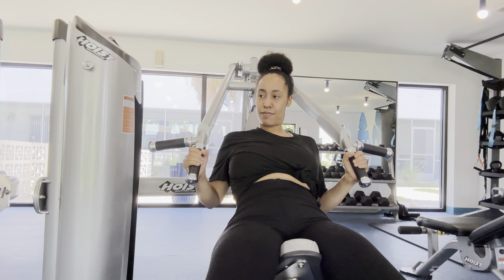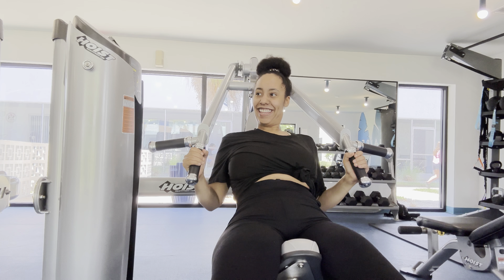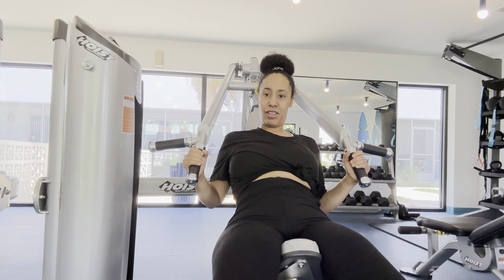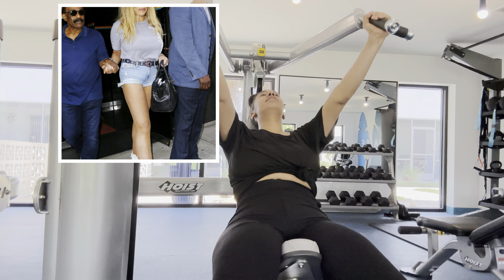It's her legs — her legs are stronger than her arms, even though I'm working it out. Slow — slow, right? Slow, okay. Go ahead, turn it back.